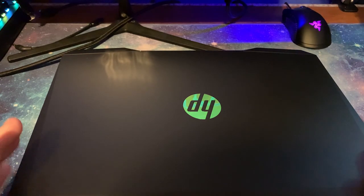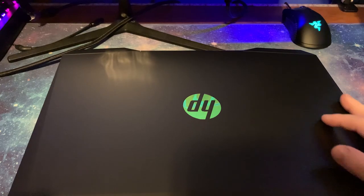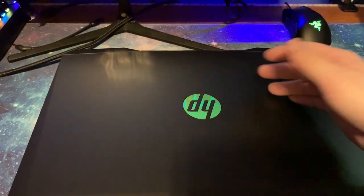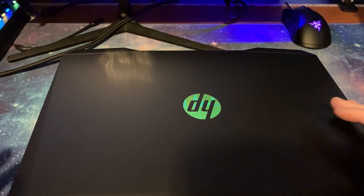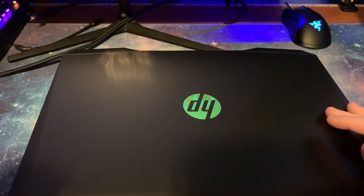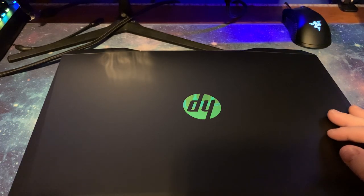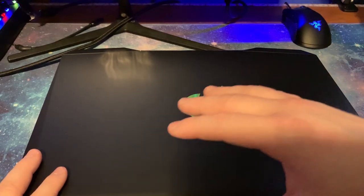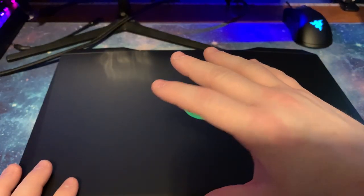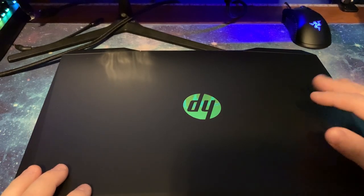It's a really good budget laptop. On my channel, if you want to see more videos of actual games being played, look up the playlist — it's called 'HP Pavilion Game Test' and it has The Witcher 3, Black Ops Cold War, GTA 5, and plenty more games to come. Later in this video, I'll be showing a collage of all the games played at once after we finish looking at the laptop.